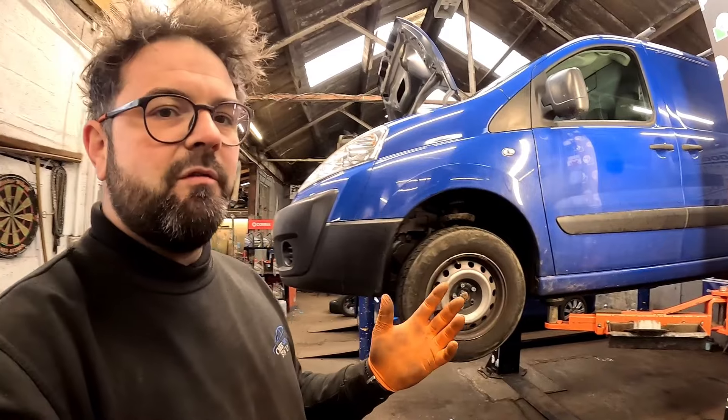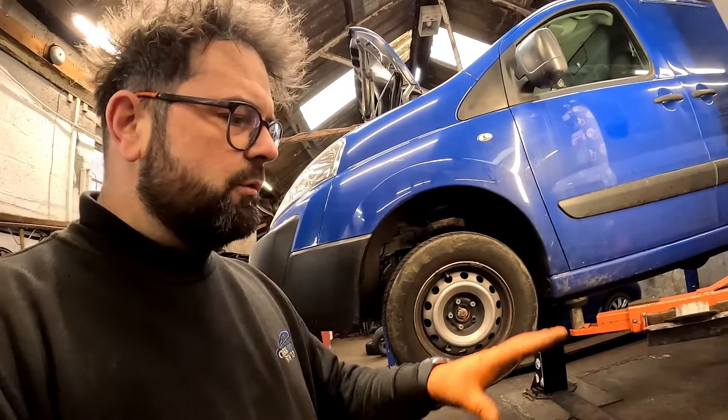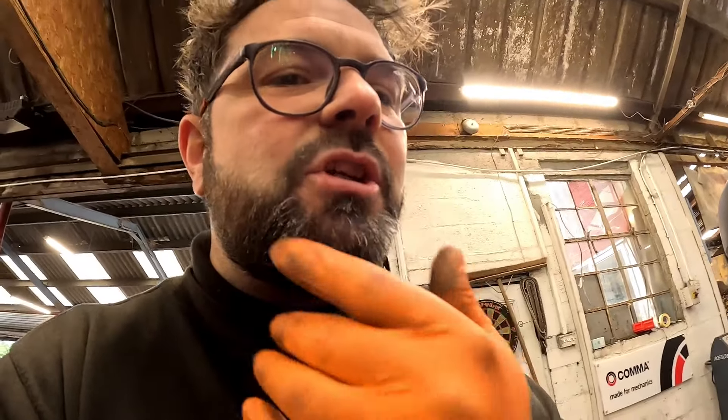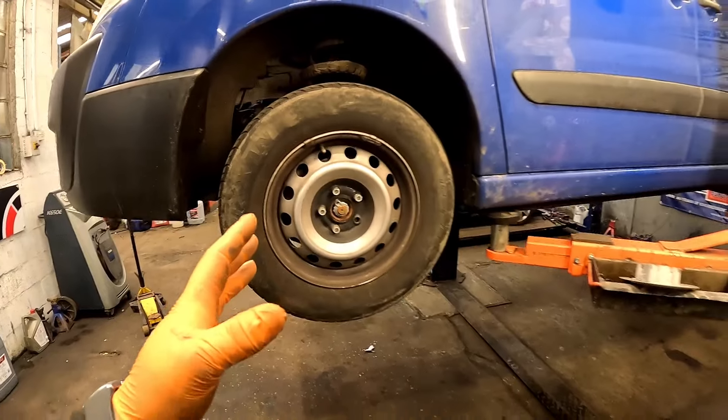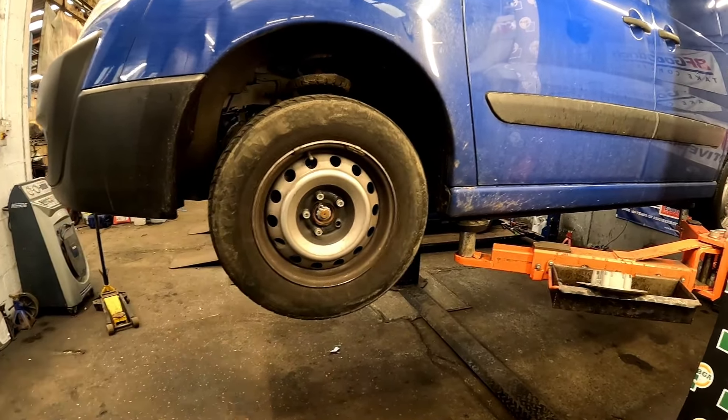Today we have got a 2012 Peugeot Expert van which has come in for a few little repairs: two lower suspension arms, oil and filter, one thing and another. I've had a little bit of a shave as well - felt a bit scruffy. Anyway, let's crack on and get the two front wheels off.